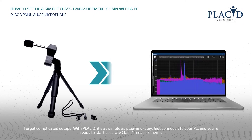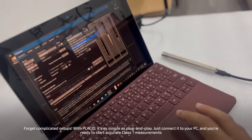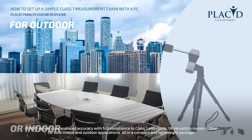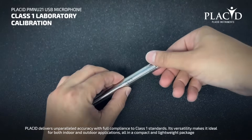Forget complicated setups. With Placid, it's as simple as plug-and-play. Just connect it to your PC and you're ready to start accurate Class 1 measurements. Placid delivers unparalleled accuracy with full compliance to Class 1 standards. Its versatility makes it ideal for both indoor and outdoor applications, all in a compact and lightweight package.